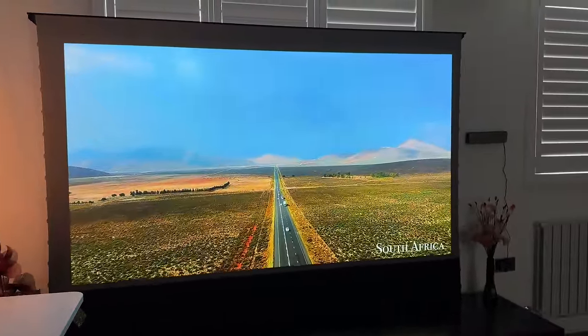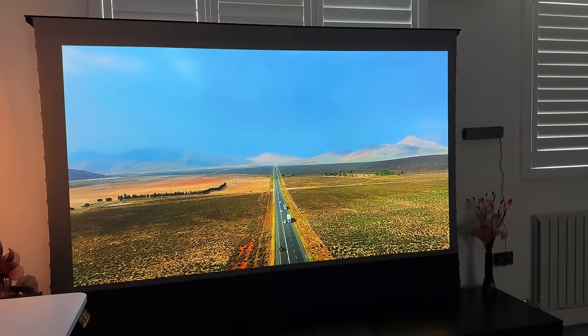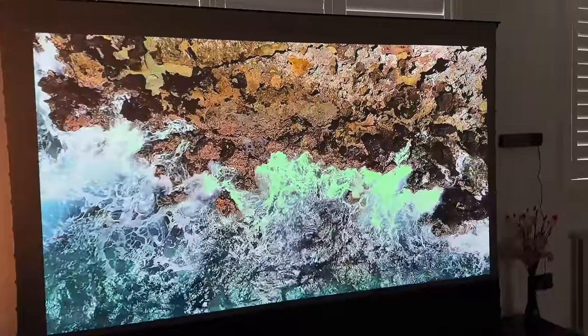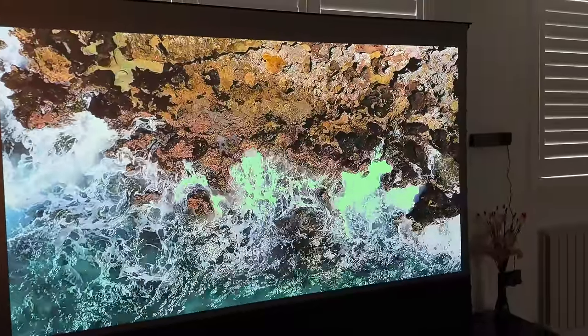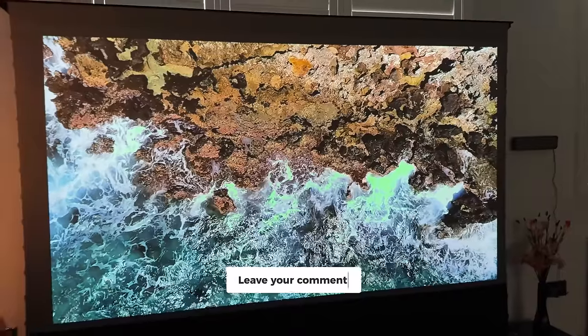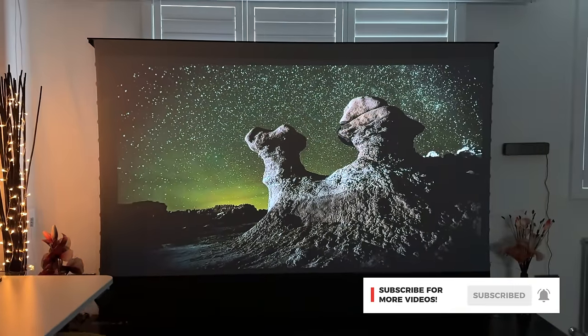Let me know in the comments below what you think of the projector and whether this is something you'd consider buying. Check the link in the description for all the latest information on the Dangbei Atom. If you have any comments or questions, drop them below — and if you enjoyed this video, make sure to like, subscribe, and I'll see you at the next one.